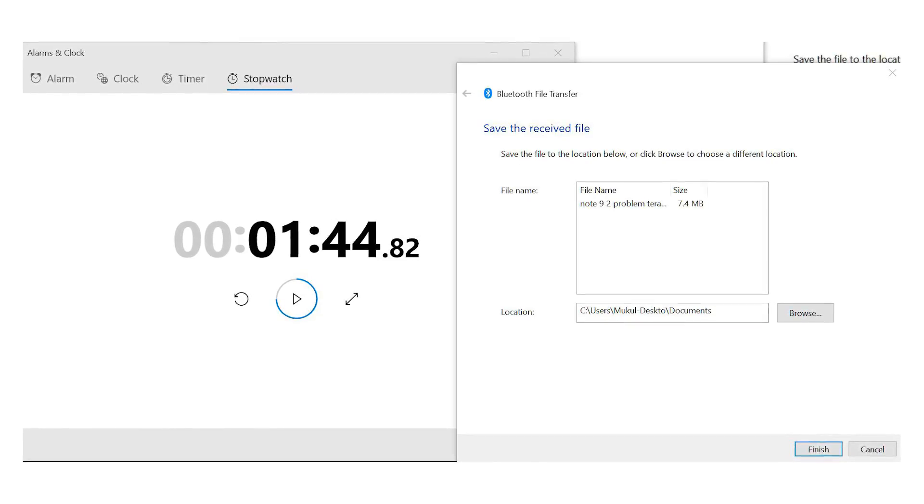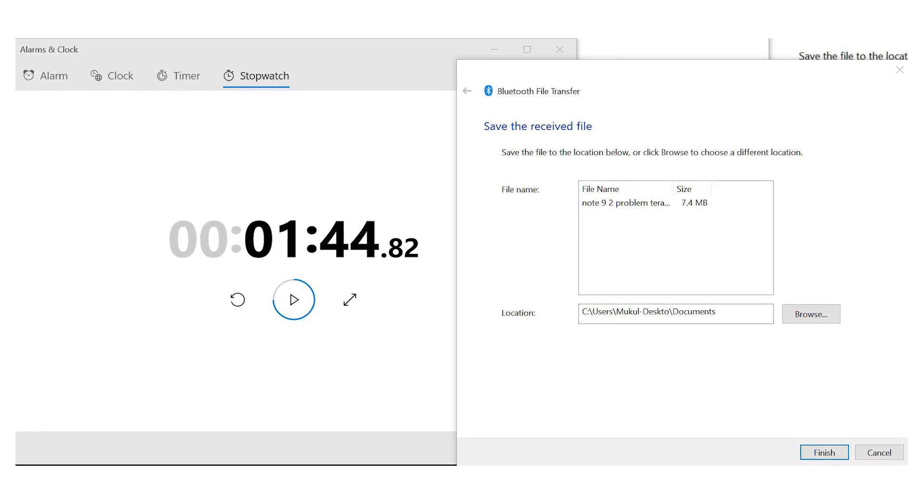The other test we did was to transfer a file from a phone to the desktop. And to my surprise, the results were exactly the same. The time it took to send the same file from the phone to the X399 motherboard, and from the phone to the cheap dongle, was exactly the same — both took 1 minute and 44 seconds, almost around about the same.